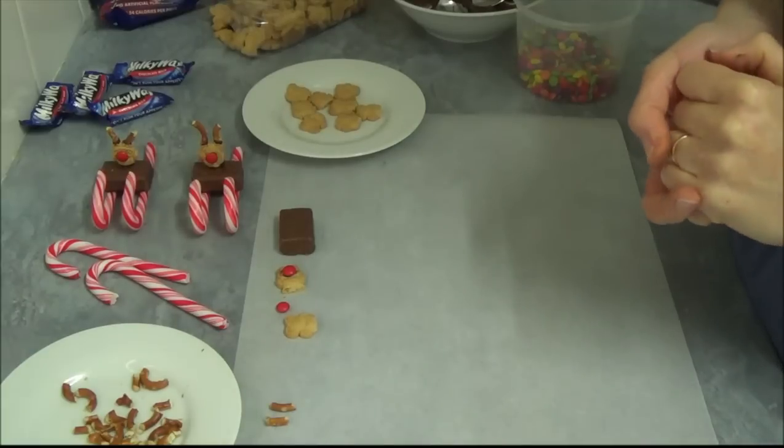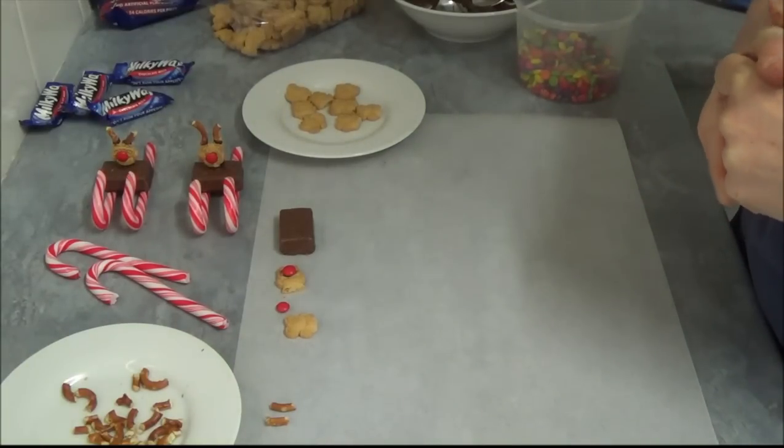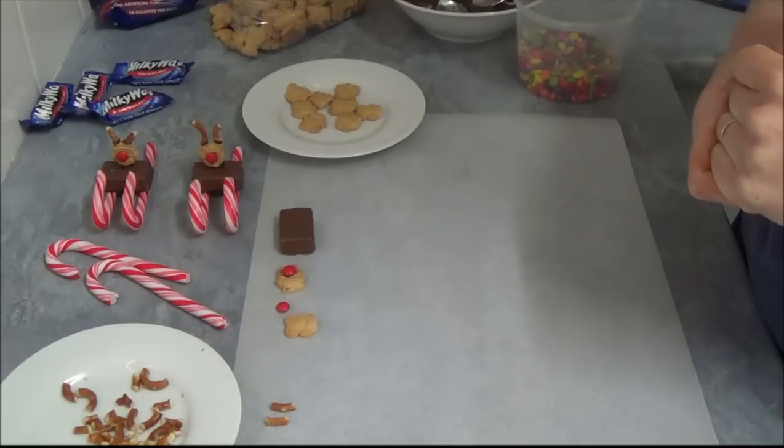Hello, today I'd like to make a recipe which is great to do with children over the Christmas period. It's a tiny teddy Santa sleigh recipe.